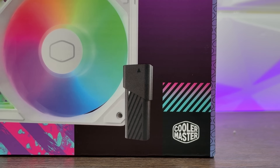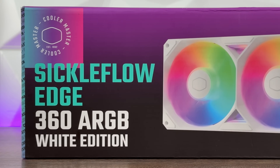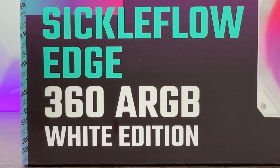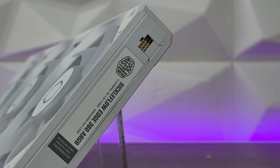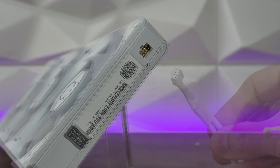In that SickleFlow Edge three-pack you get 120mm fans, but in this pack you get the SickleFlow Edge 360 Addressable RGB White Edition. It comes already pre-connected, everything all together. It looks great on this side but also on the other side, and one cable is running out from the back. Here you can see the connection - we have 8-pin connectors, so this is a proprietary cable specifically for this one.